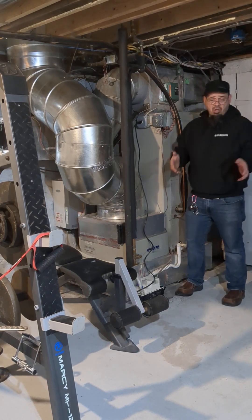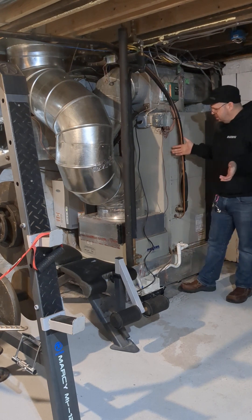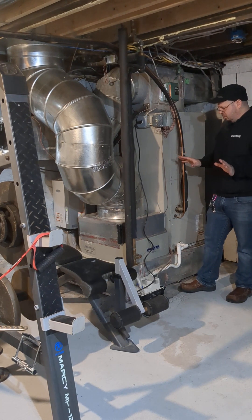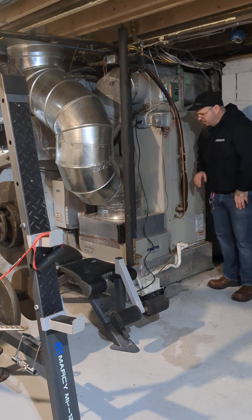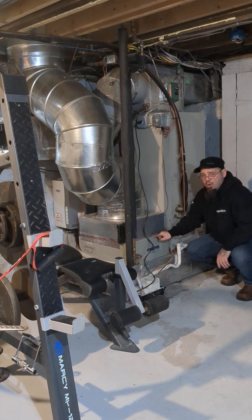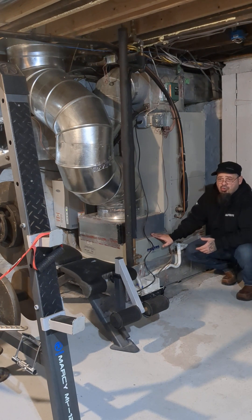Hey guys, Josh from SolutionBase. Still on 'what type of system do I have?' We're going to use this one again because it happens to be complex and have a bunch of components to it. What we're going to focus on in this video is this component right here — it's called a fan coil. What a fan coil does is it takes heating or cooling from another source, in this case a boiler.